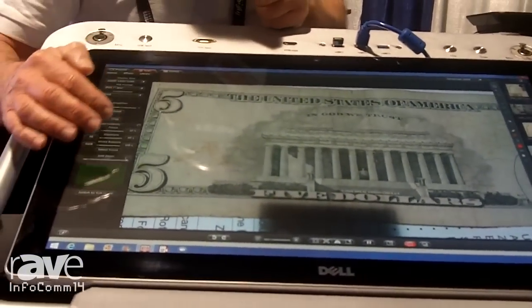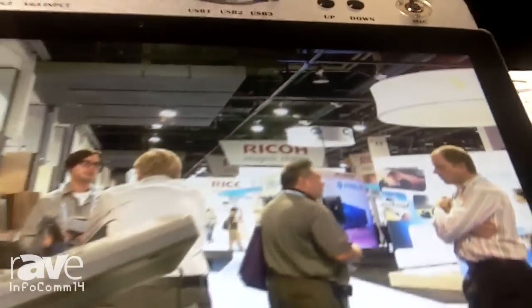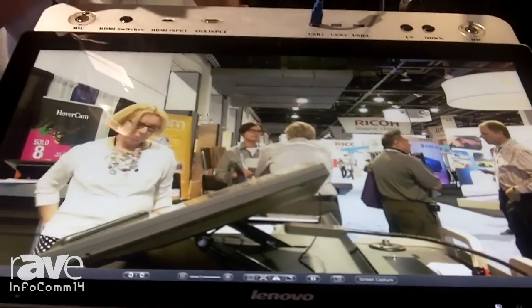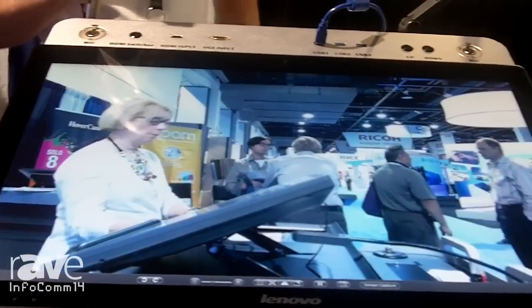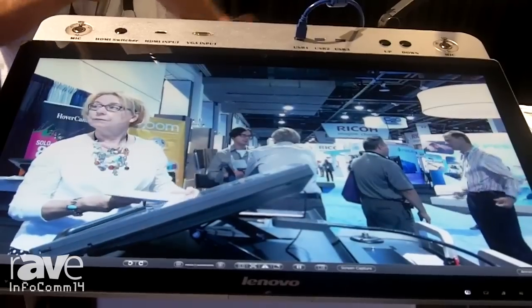We're talking about Wolf Vision quality at a price of $349. Look at me zoom in on the picture — zooming in, there's no loss of clarity. It's truly amazing, and that's what you get from 8 megapixels. The camera is tilted up here, and if you look at the screen, you can see it's full motion HD video — no blurring, no delay — for only $349, in USB format.